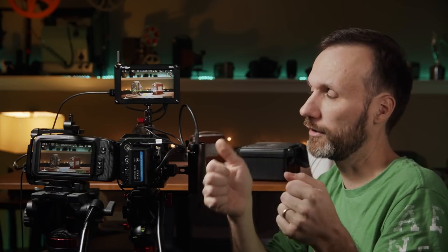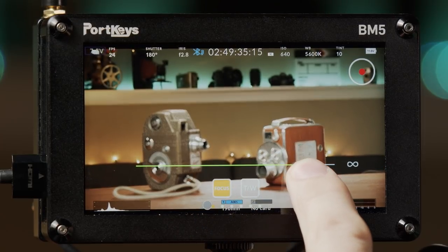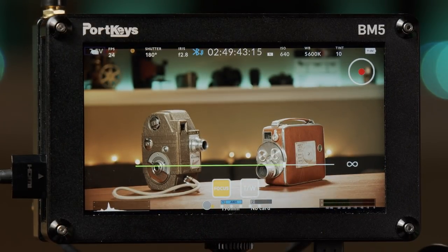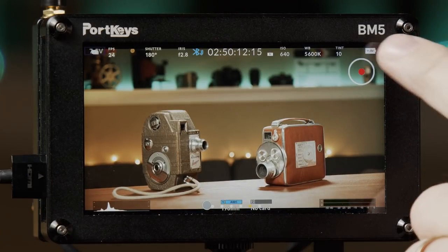The Bluetooth connection can't send video signal — Bluetooth doesn't have the bandwidth for that, unlike Wi-Fi. But if you use a long HDMI cable, you can see the image on the monitor from a distance while still using Bluetooth to control all settings including focus. Even on a gimbal setup with HDMI connected, you can control focus using the on-screen slider — very accurate and responsive. It's essentially a wireless follow focus system built right into the monitor.